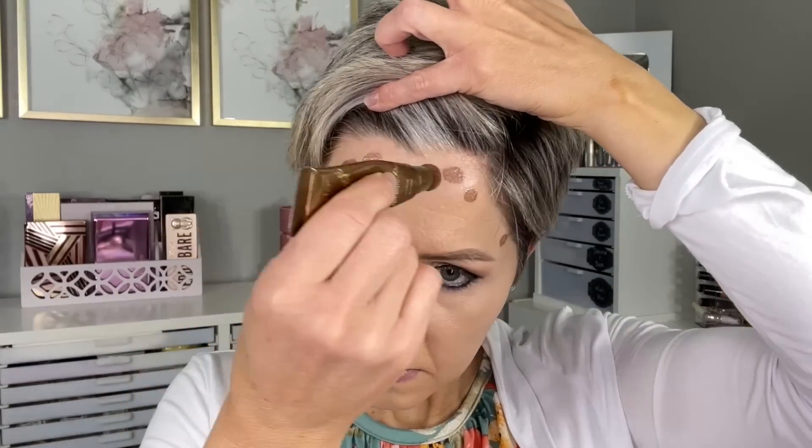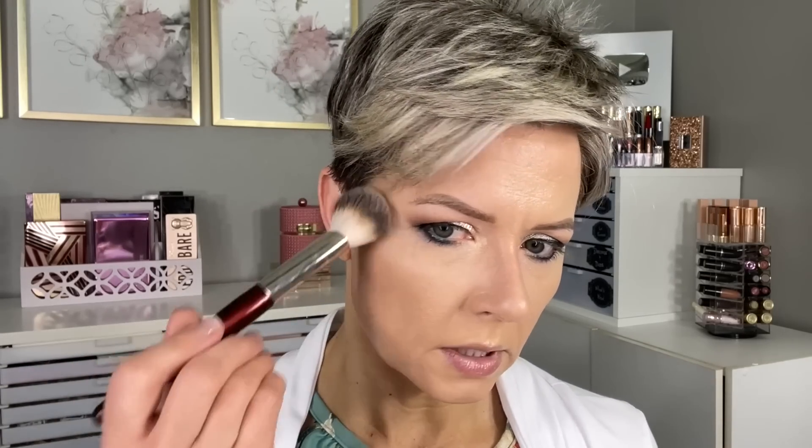I'm setting that now with a little bit of powder — this is the Maybelline Fit Me Matte and Poreless in shade 100 Translucent. Now we desperately need some color on the cheeks. I'm going to start off with the Tarte Sculpt Tape in the shade Bronze, blending that in with the BK Beauty 107 brush.